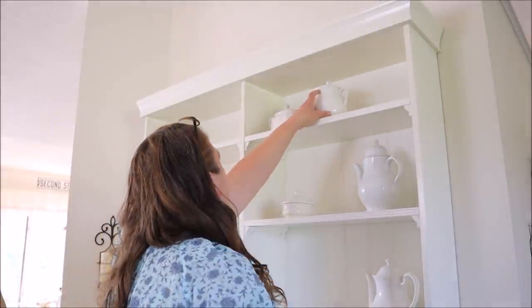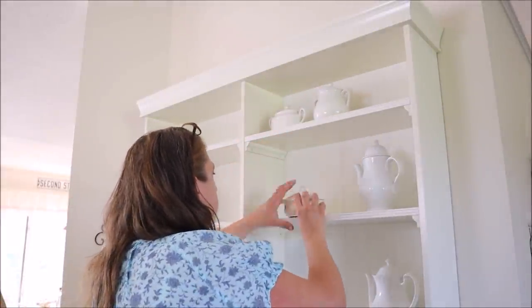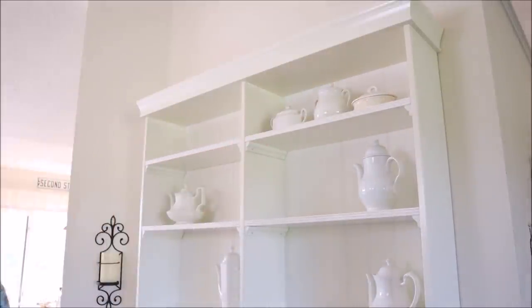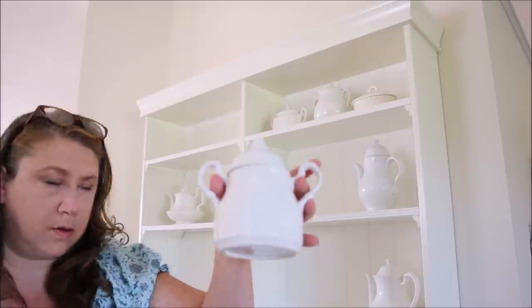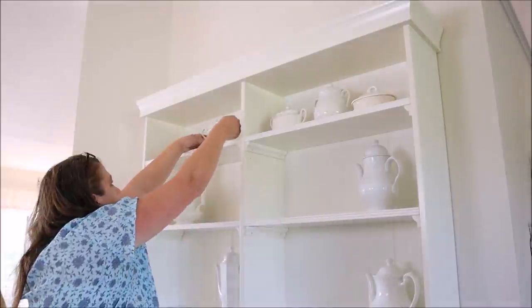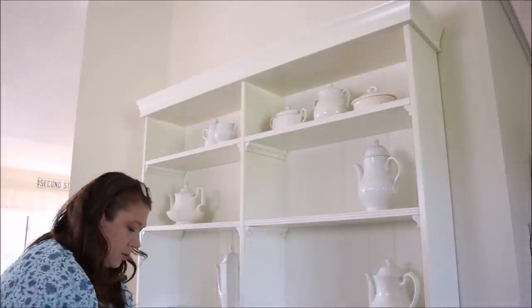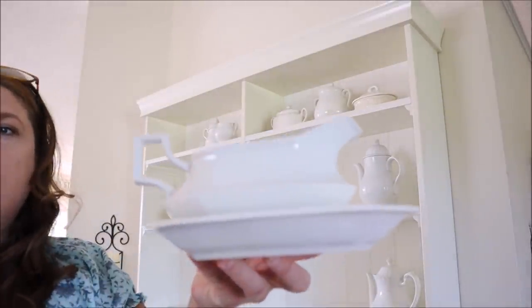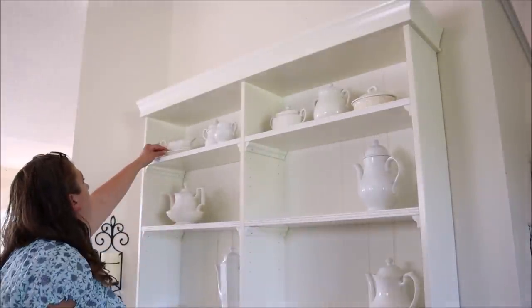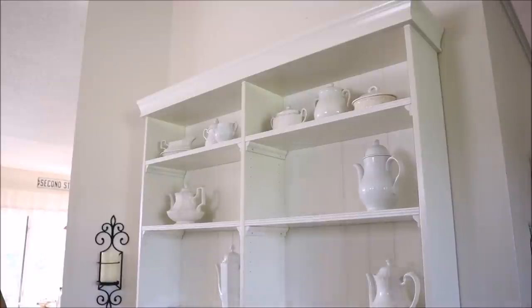Starting on the top right section I decided to add three lidded containers in various sizes, which I thought looked nice. Then I moved on to the opposite top shelf, where I started with another container, then a sugar bowl, and then added a gravy boat and saucer to the opposite side of the shelf, which did a good job of filling in that space.